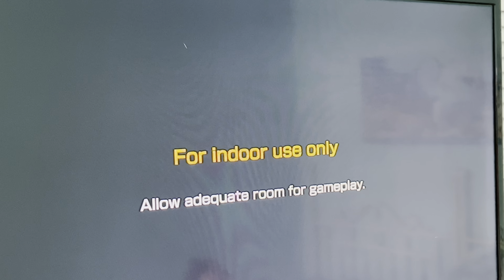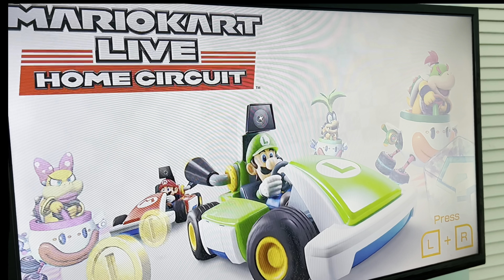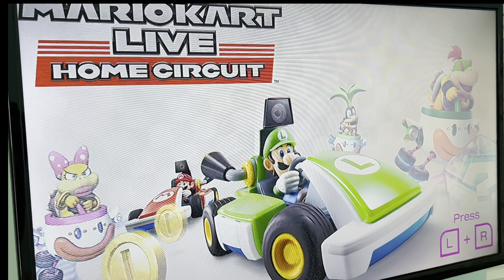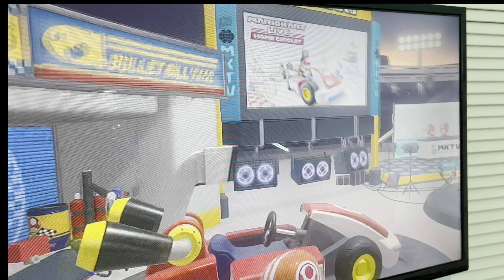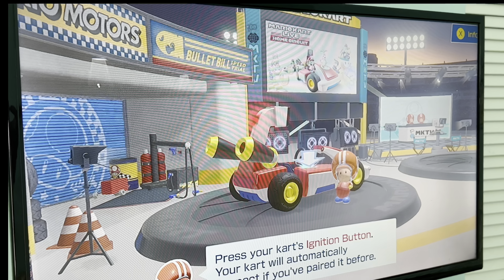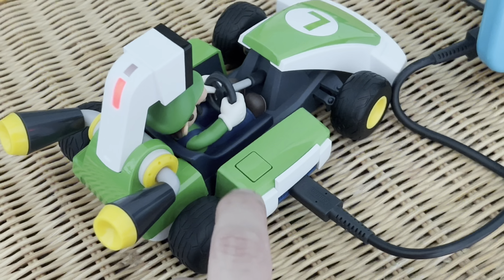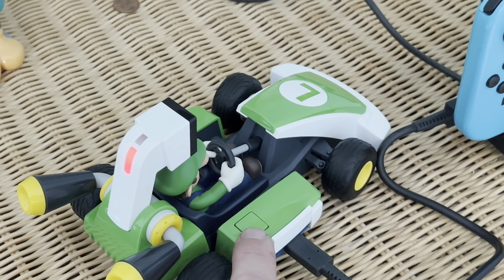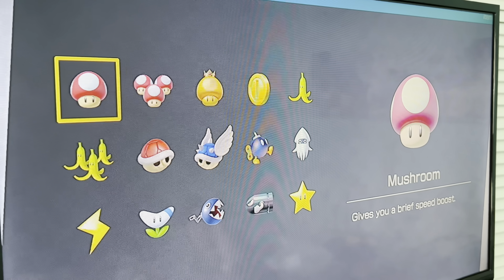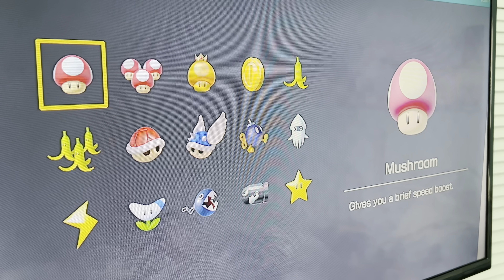If you have the other set, it will be the opposite — Mario instead of Luigi. When you go in and press the cart's pairing button, you pair it to the Switch. The items in the game are things you can use to speed up your cart or take out other carts — pretty standard for Mario Kart. We've got a mushroom, triple mushroom, golden mushroom, coin, and banana.